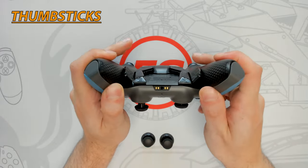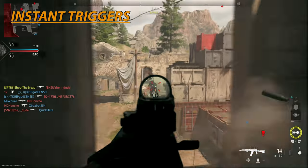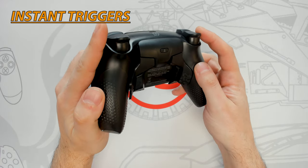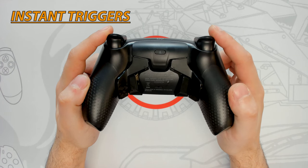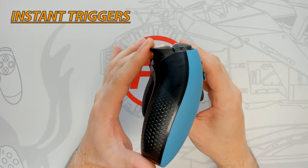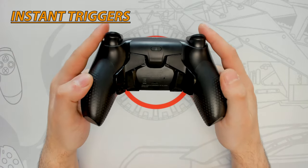All pro esports controllers are equipped with some sort of trigger lock system, which is an essential feature to improve reaction and response time. My controller is equipped with the instant triggers, and it does not require much force or distance to activate — great for quick response, but this means it won't work well in racing games or games that rely on trigger modulation. Out of all the controllers I've tested, this one has the shortest and quickest trigger activation, making it ideal for FPS games.